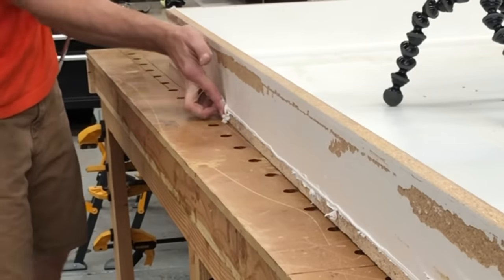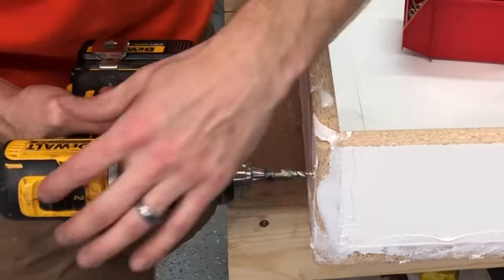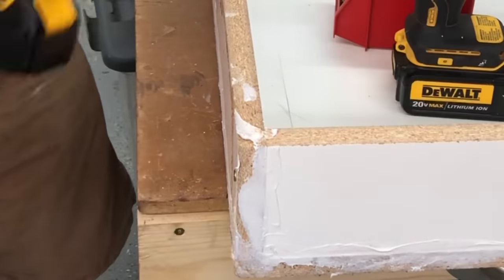If you do opt to use screws as well, I definitely recommend using a pilot bit so that it doesn't actually push your mold apart slightly. I'm using just regular old construction screws, and you can reuse these screws over and over for these types of molds.